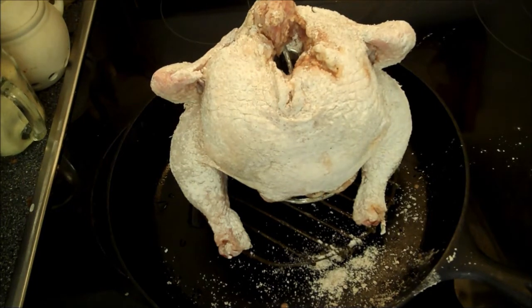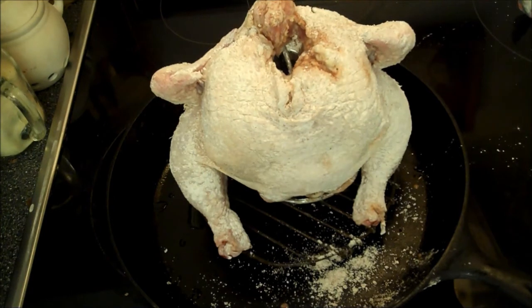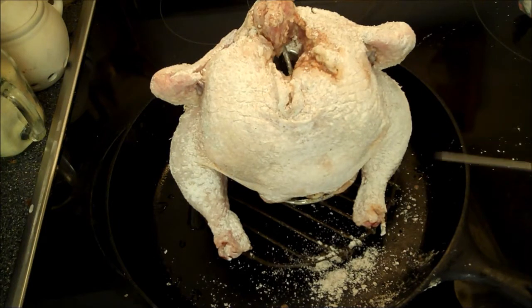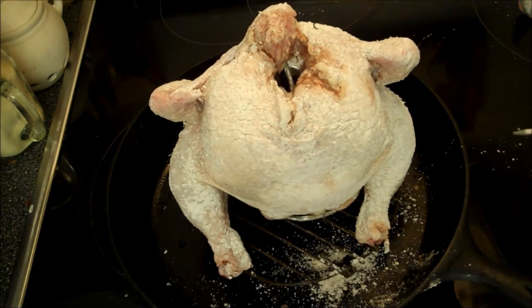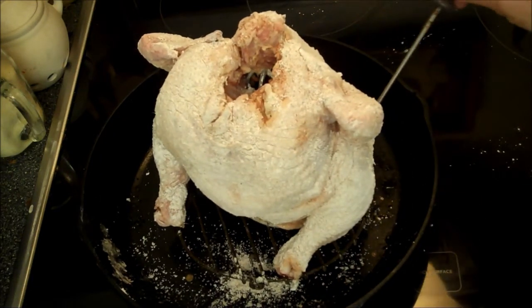I'm going to use my probe. Most recipes will say go ahead and cook it till the breast meat is 170 and the dark meat is 180, but I'm going to cook it five degrees short because it's in a cast iron pan and the carryover will be immense. Let's see if I can find a dark meat place to pierce this.